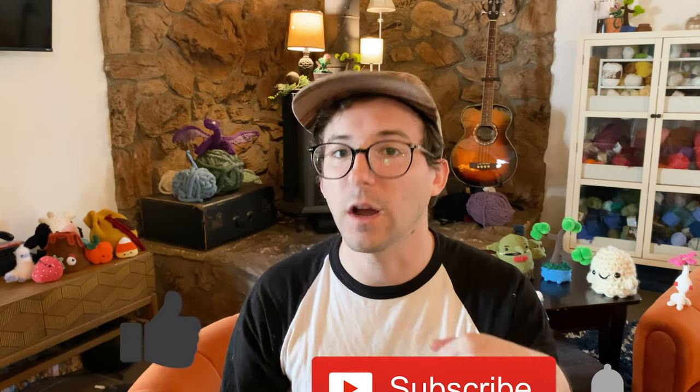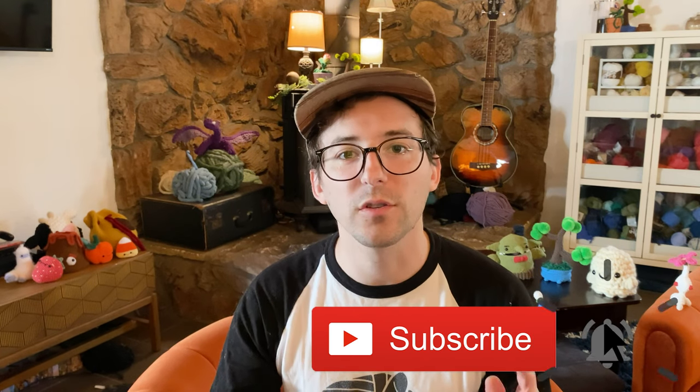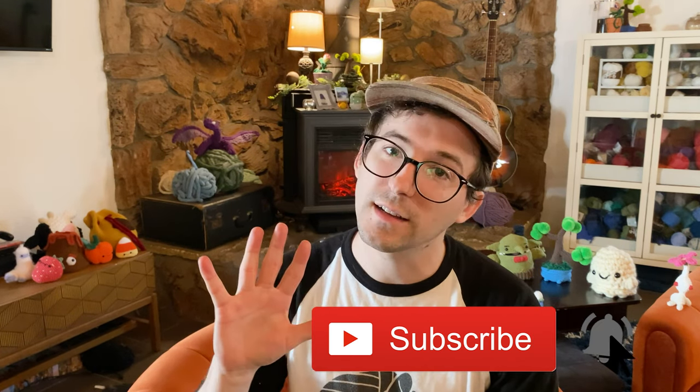Thanks for watching. I hope you found at least one of these tips helpful. You can check out links to any of the patterns and projects that you saw in this video down in the description below. Let me know any other random quick tips for amigurumi that you might have in the comments, and make sure to like and subscribe for more patterns and tutorials like these. I've been Louie — thanks again for watching and happy hookin'!